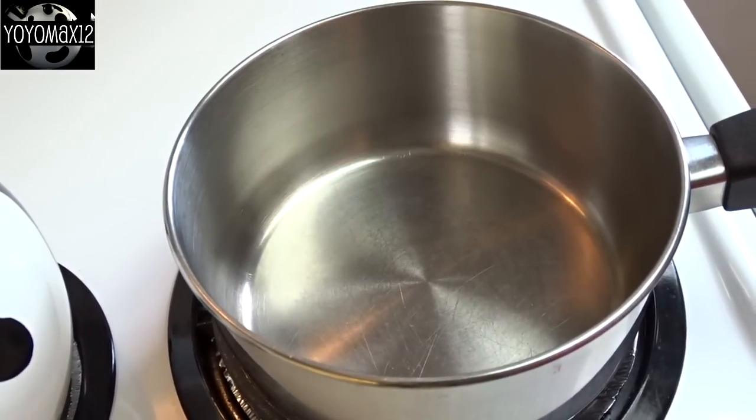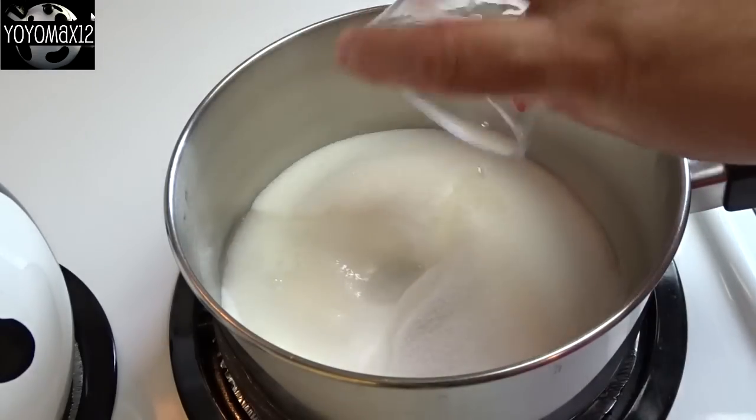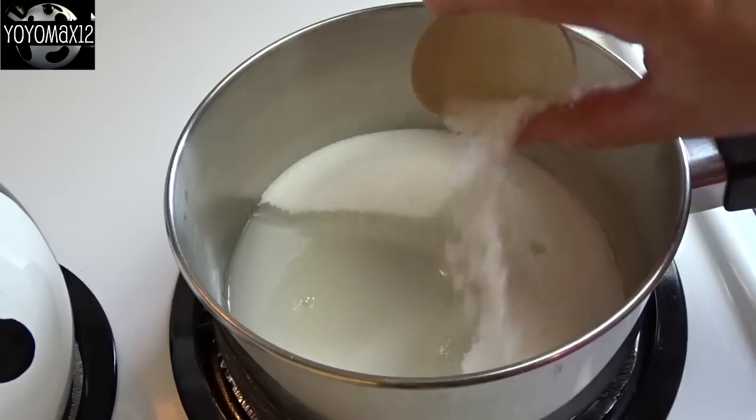Starting off with a medium-sized saucepan, place 1 cup of white granulated sugar, add 2 tablespoons or an ounce of water, and a teaspoon of lemon juice.